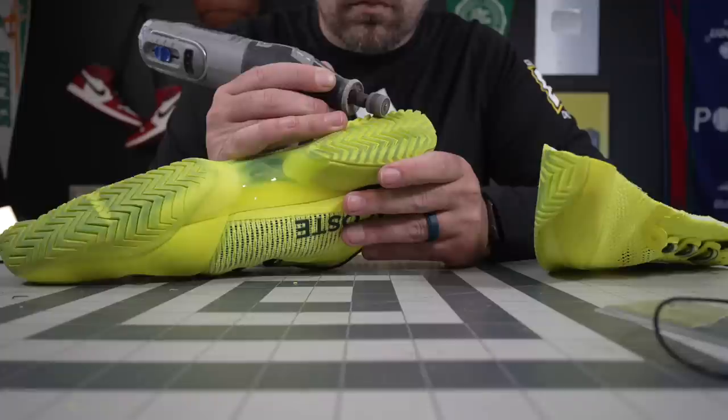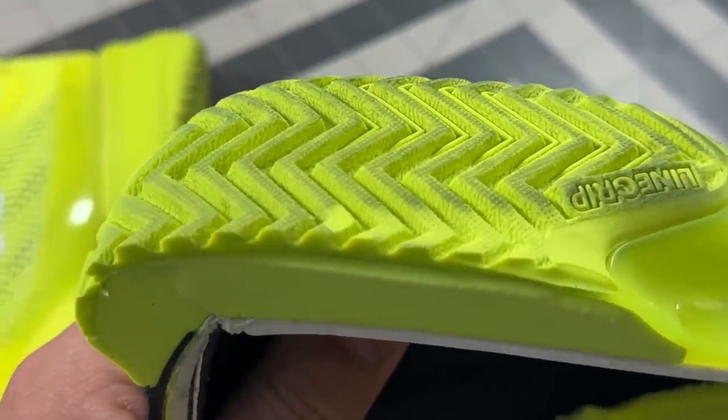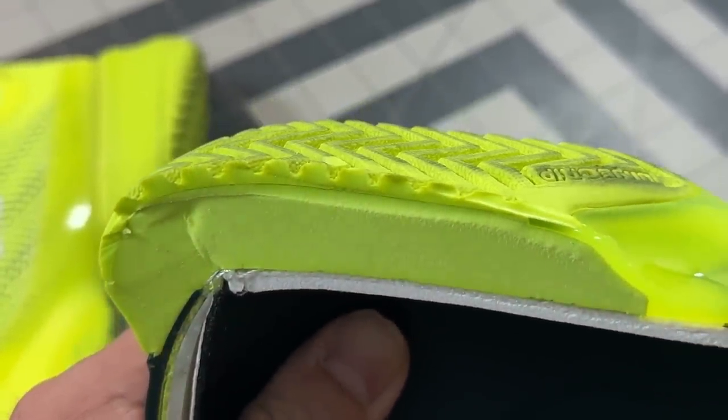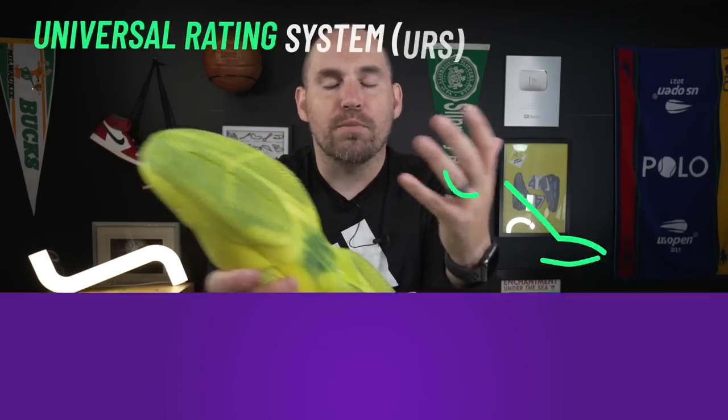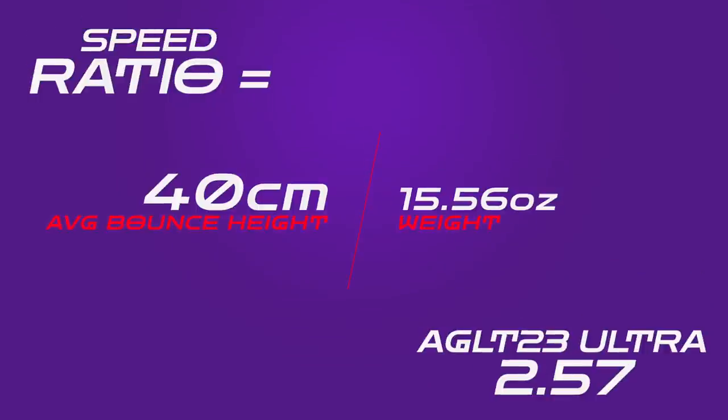The durability of the outsole is what I worry about. On the outsole durability test — 10 seconds of highest-grit sandpaper — there's about a millimeter of damage, and the tread depth is only about two to a little over two millimeters. So if you're a big dragger or slider, you might start to wear these down. If you're lighter on your feet, it shouldn't be a problem. Looking at the speed ratio of the 23 Ultras, they come in at 2.57, which makes them a lightning-fast shoe.